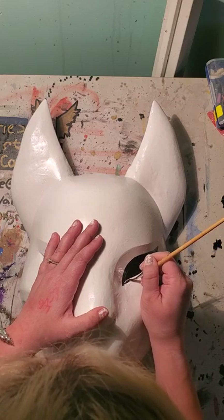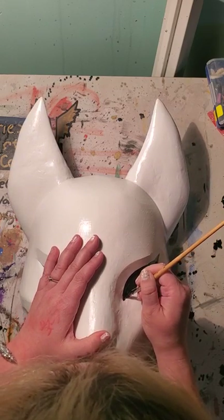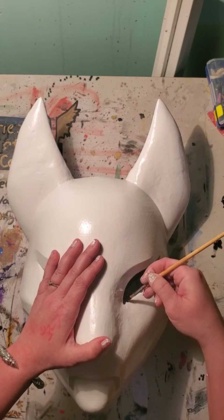I just got a new tripod to help keep my camera a bit straighter instead of having to hold it with one hand, so I can do more projects like this. I thank my husband for that — he's fantastic.